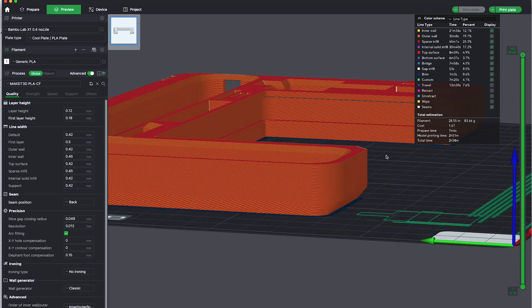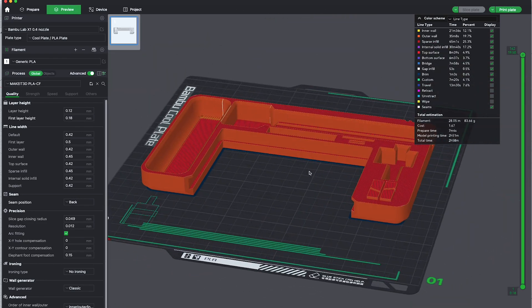From here, we're pretty much done with our design. The next step is to send it off to print and see the final result.